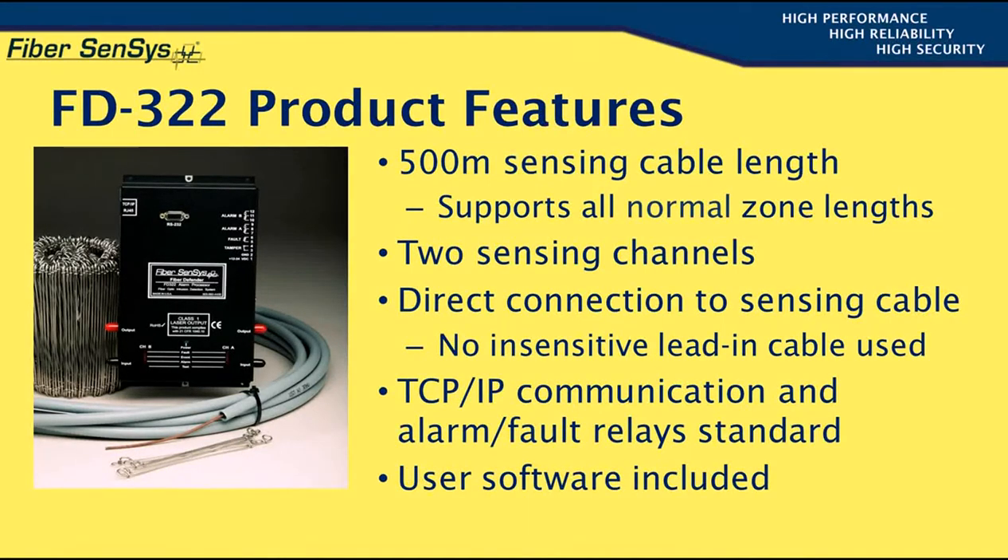The FD322 operates in what's known as the loopback mode. This means that the sensing element starts at the FD322's optical output connector, then loops back to the optical input after traveling its path on the fence line. This translates to a 250-meter linear piece of fence line covered per channel, and since the FD322 has two sensing channels, a total of 500 meters of fence line can be monitored by each APU.